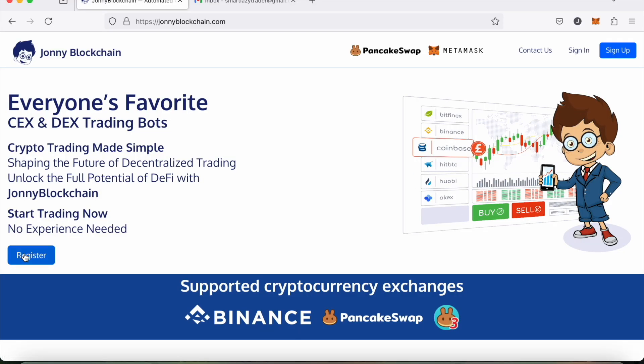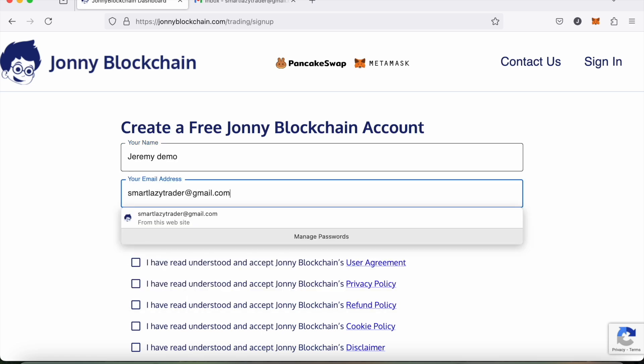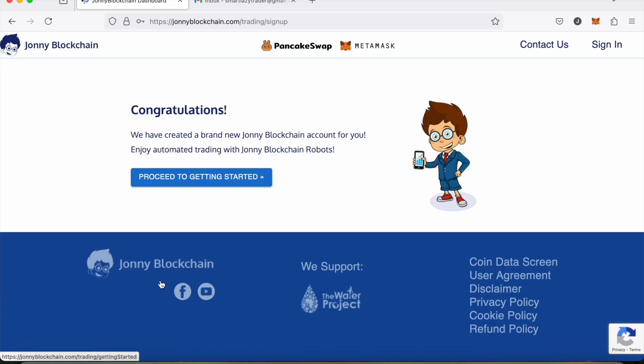Click on Register. I'm going to pop my name in there — I'm just going to call this Jeremy Demo — pop an email in there, then pop a password, come down, tick all these boxes, and complete the sign up. It says: congratulations, a brand new account has been set up for you.